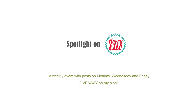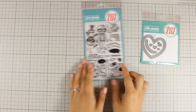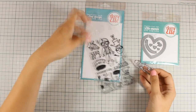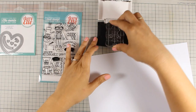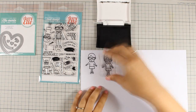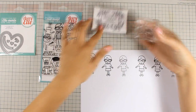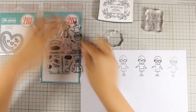Hi, it's Vicky here and welcome to the last day of my fun weekly event featuring Avery Elle. Today I will be using this adorable stamp set called Geek Love and there are also matching dies. This is meant for all those geeks in your life and it's actually designed to create a wedding card, but today I am going to show you how you can use this stamp set to create a card for that little geek girl in your life.